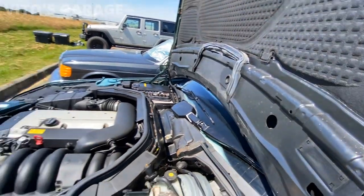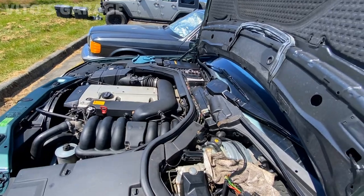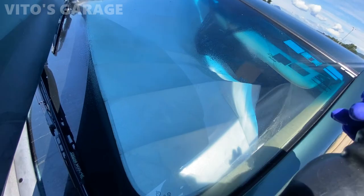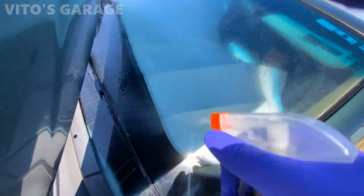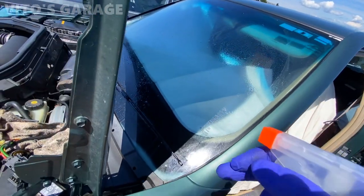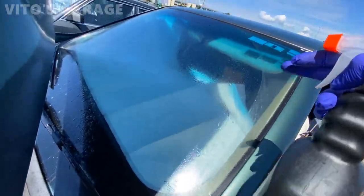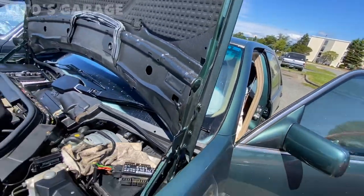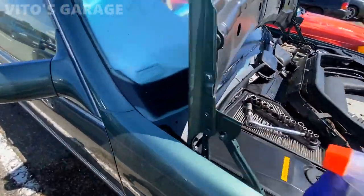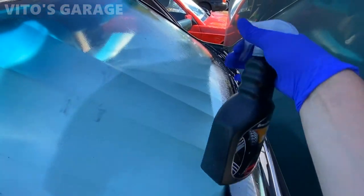My washer fluid still isn't spraying — I think it's a bad pump that I still need to diagnose. In the meantime I'll spray some fluid on the windshield manually so it's not dry for the test. The main thing I'm looking for is that the wipers don't hit any windshield frames, seals, or trim. Let me go ahead and spray this side of the windshield.